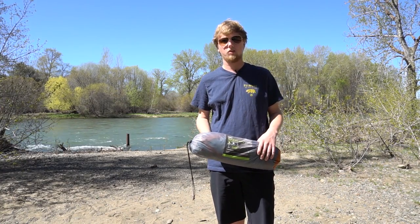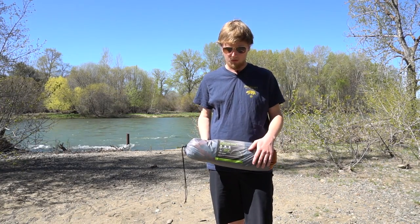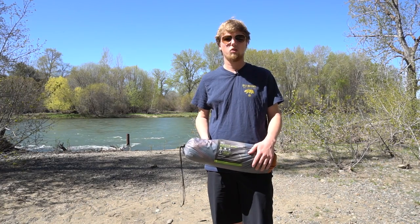Hey everybody, Brian from the Western Wanderers here and today I have a short review for you of the REI Quarterdome One Tent.